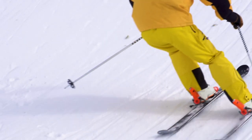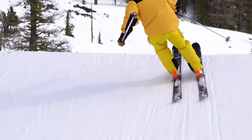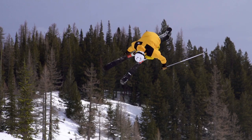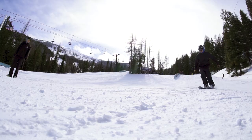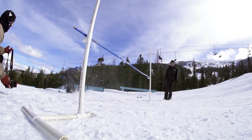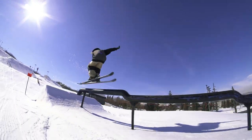It's got a 100mm waist width underfoot which provides a really stable platform. I like to ski wider skis because I think it's more fun and gives you more control when you're skiing, and it's also great for butters and just playing around in the park and on urban.